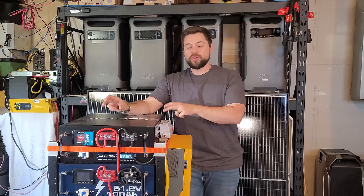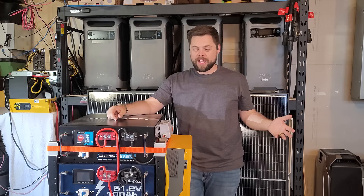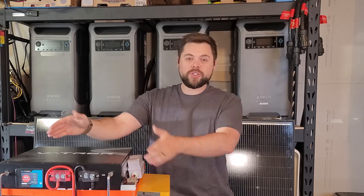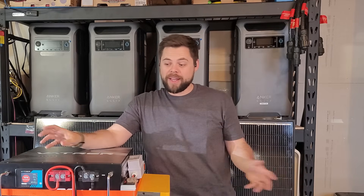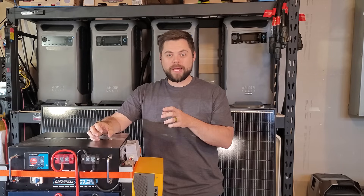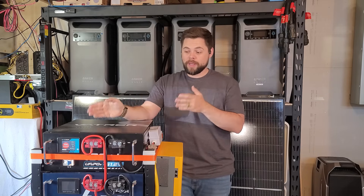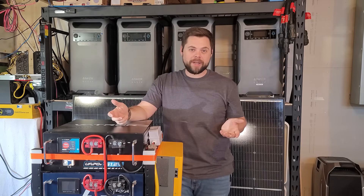A lot of people use their batteries without any communication so that they don't have to go through the hassle of setting it up, because you can use the voltage and it works just fine. These are such high amp hour batteries that voltage fluctuations from load aren't a problem. If you tried to do the same thing with a really small battery, it would not be as good of a deal, but because these are large batteries, it's not a problem at all.